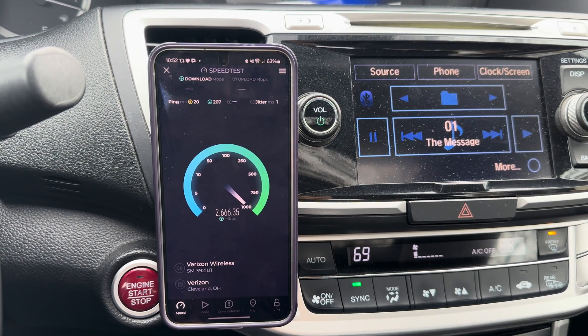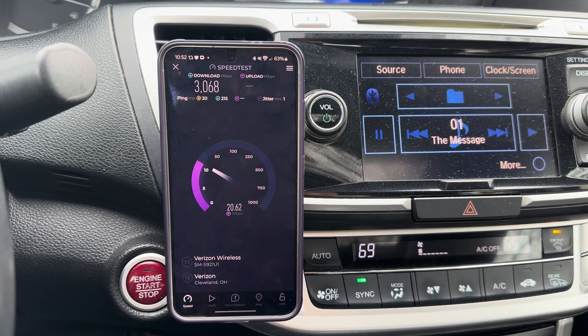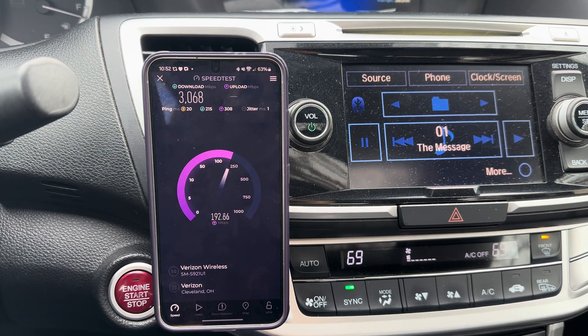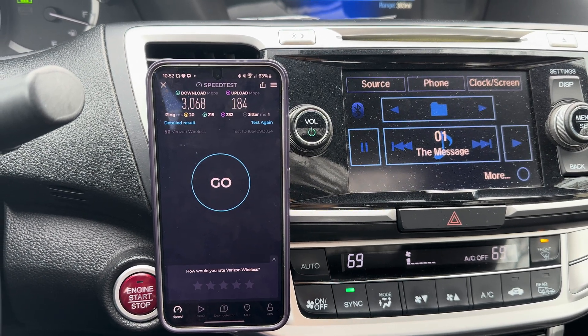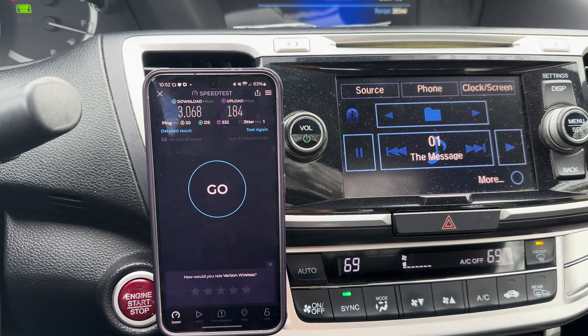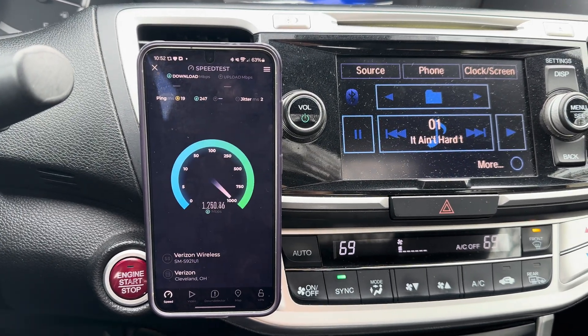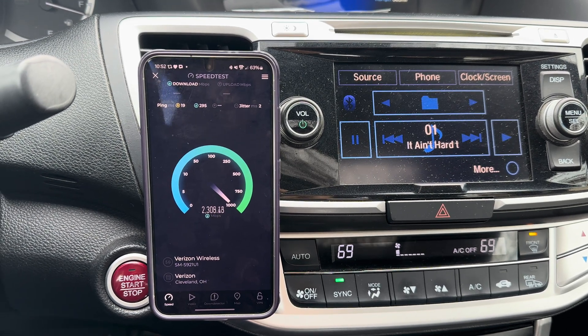20 ping, 1 jitter, loaded latency around 200. About three gigs down - going to try to touch 200 for uplink... nope. Alright, three gigs down and 184 up. Let's do another one here, hopefully this phone doesn't overheat - millimeter wave is some serious business.